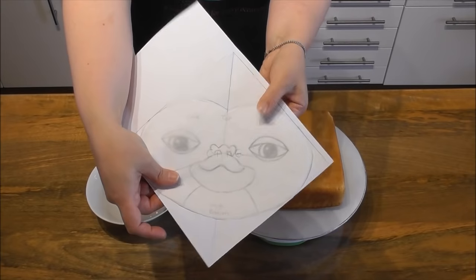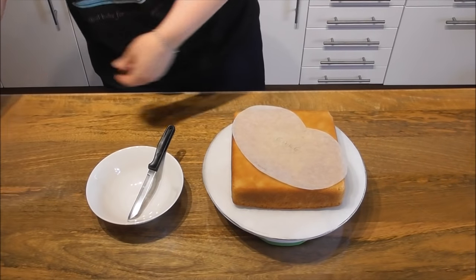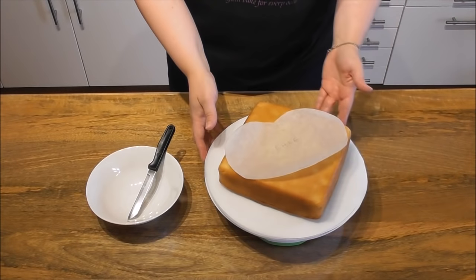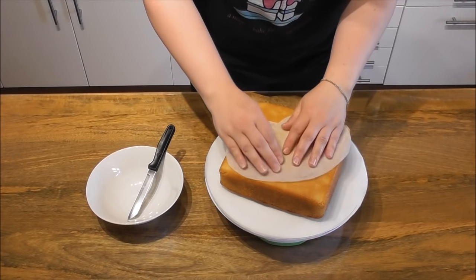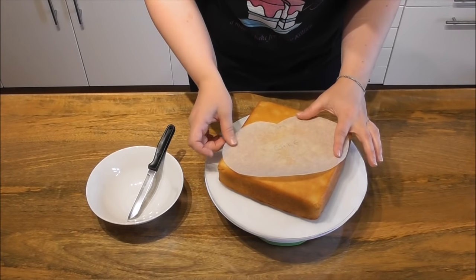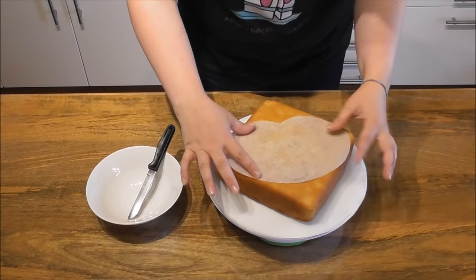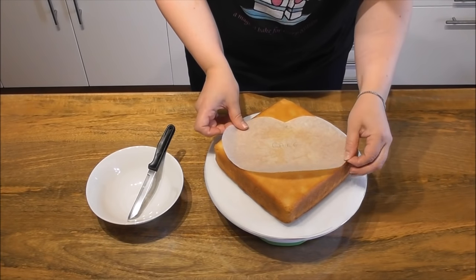I have then sketched this onto some baking parchment by placing the baking parchment on top of my drawing. This is what we are now going to cut around using a sharp knife. You're going to save all of your excess cake and place it into a bowl or a plate.